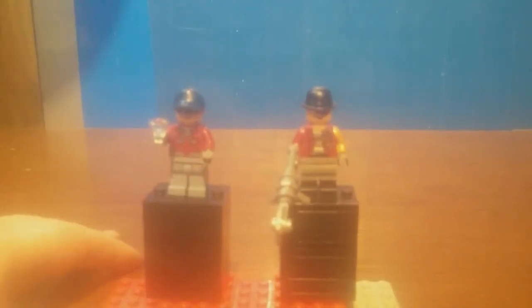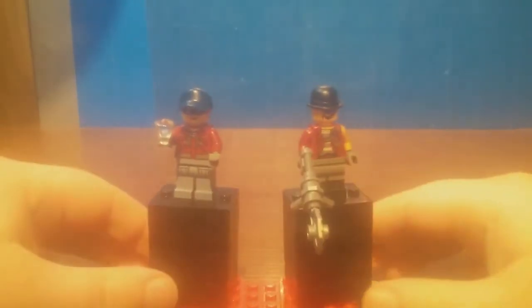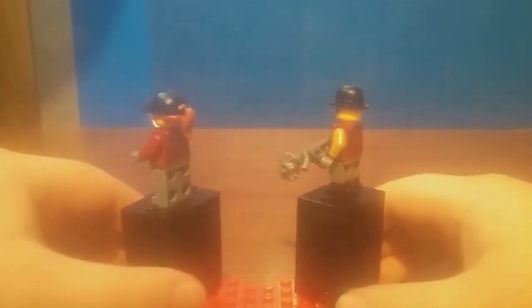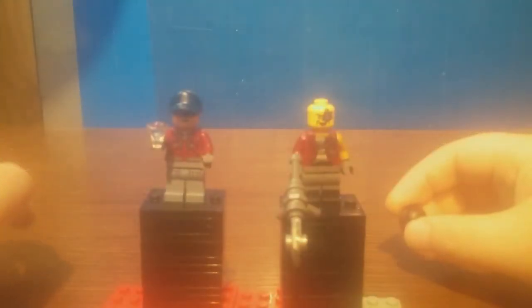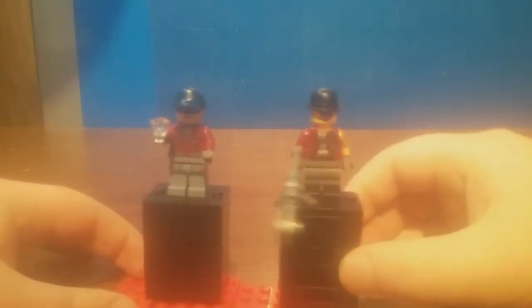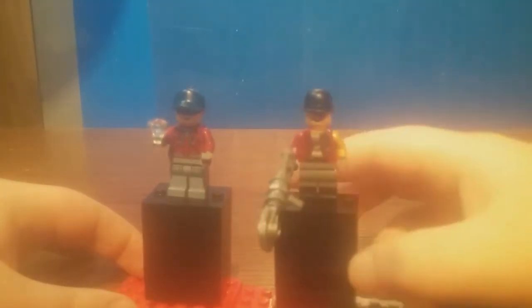Here we have the Mechanic — I might be butchering the name, maybe Cece. The mechanic is the first time we're getting him in minifigure form, so that is completely awesome to get and adds some exclusivity to this set. He's got an exclusive facial print, torso, and nice dual-molded legs. A lot of people were complaining about accuracy, but he did get a fix for having an actual robot arm in the TV show.